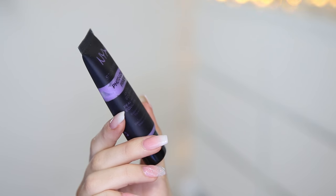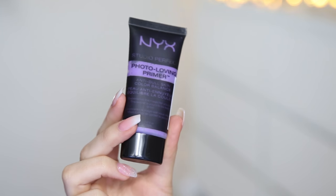First of all I'm going to go in with a primer. This is the NYX Photo Loving Primer in the Anti-Dull Skin, so it's in like the purple shade. I've had this for a while, I'm pretty sure I've only used it like once — I've just had it in my collection for ages. It feels kind of silicone-y, like that sort of feeling primer. You know how the Benefit Professional has like a silicone feel to it? That's kind of what this feels like.